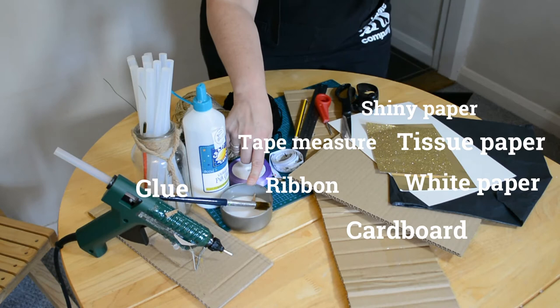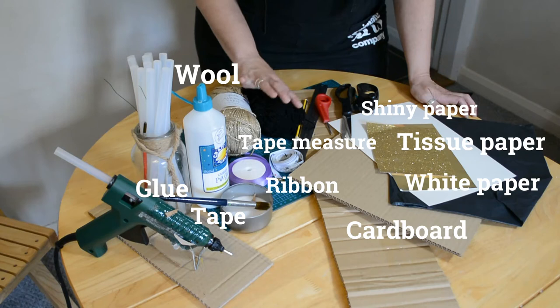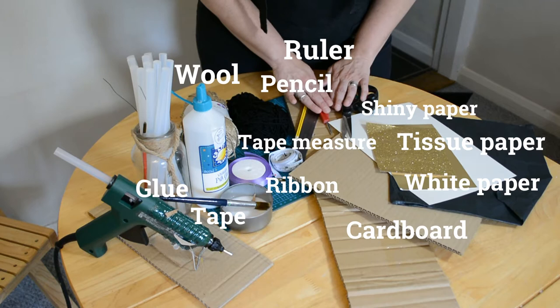You'll need glue — PVA or basic craft glue — or a glue gun, which will be really useful, or tape if you haven't got a glue gun. You'll also need some wool to make a tassel for your mortarboard, a pencil and ruler, and scissors to cut all your pieces.